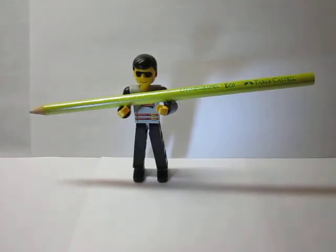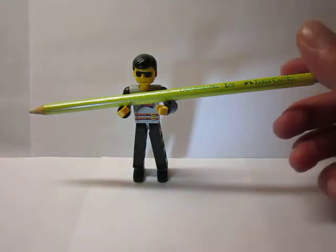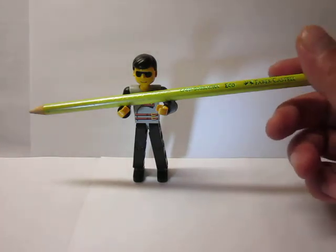Hey everyone, thank you for stopping by Senor Stationery. Today's review is going to be on the Lapis Borracha, or Ecolapis, from Faber-Castell.